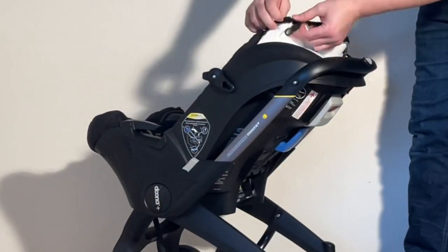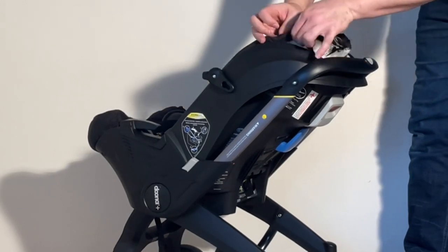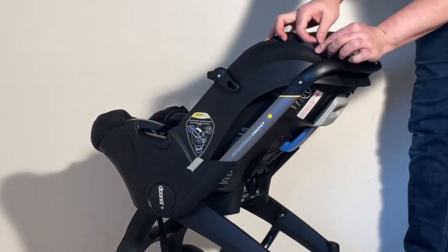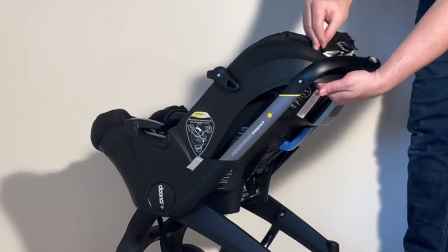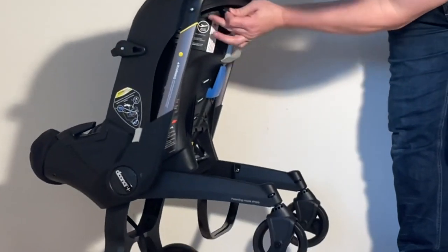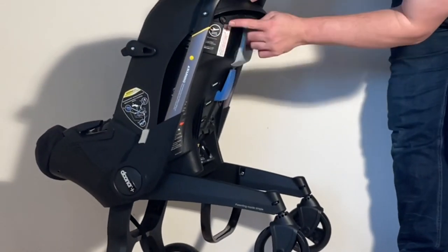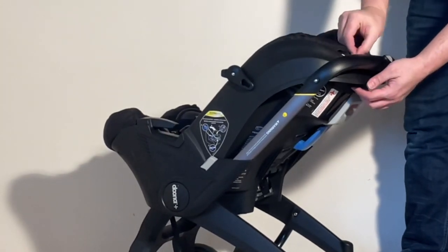On to the top end, where there are four straps again. Pull in the stretchy part and use these straps as you go to hold it in place. Pull it down, find that peg underneath, pop it on, and just work your way around the back.